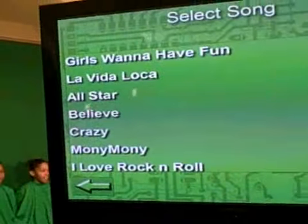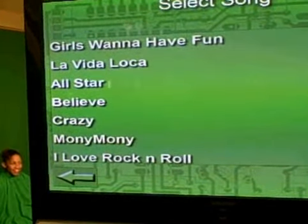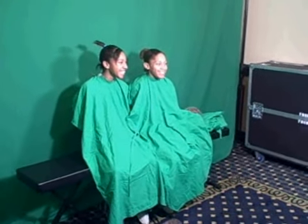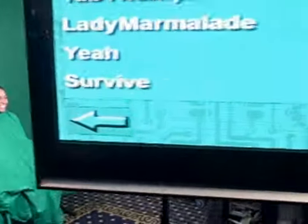We're going to do some magical wizardry here. We're going to have them pick a song that they want — a fun song. Which song are you picking, girls? They're going to pick one any day now. How about Lady Marmalade? They're going to pick Yeah by Usher.